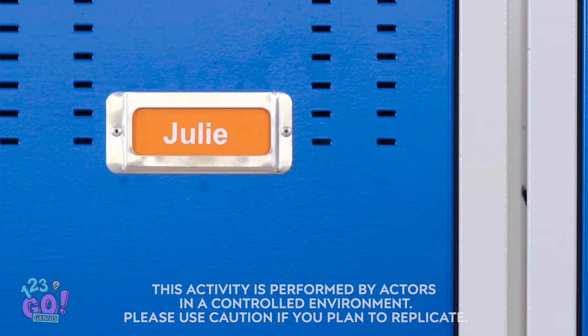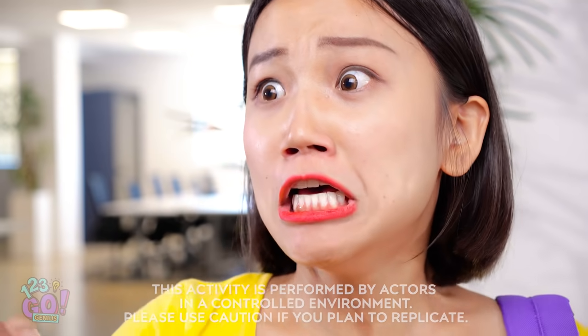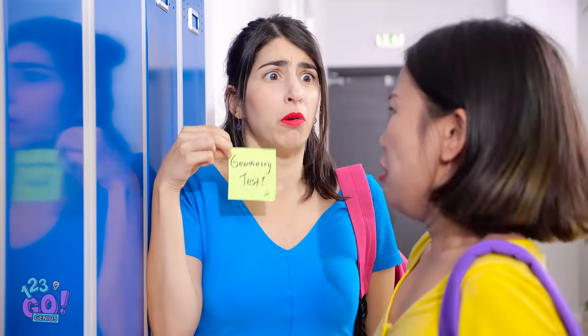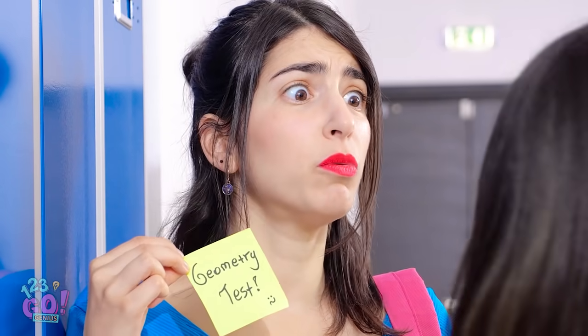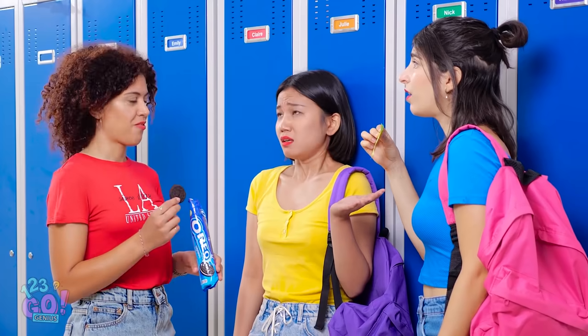Looks like class is dismissed! Trading out your books, Julie? No! You forgot about it too, huh? This is so, so bad! Uh-oh, forgot about the geometry test? You know what a circle is, right?